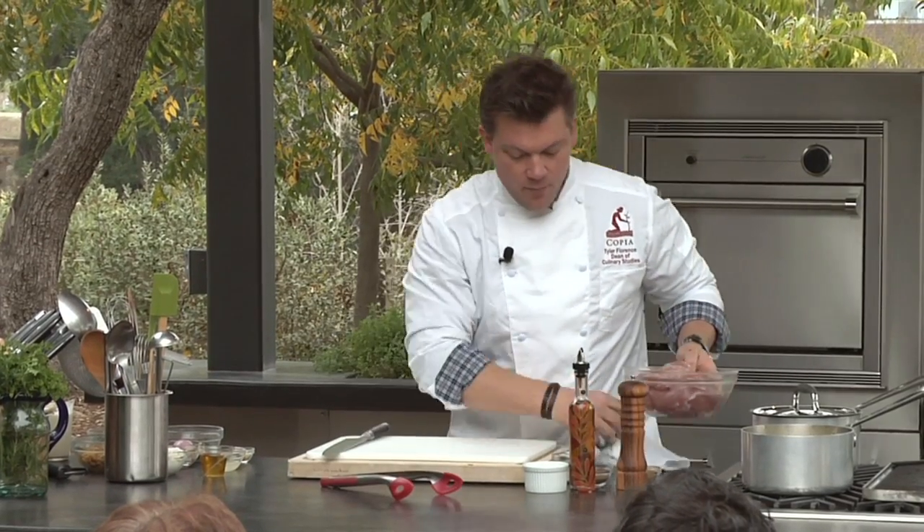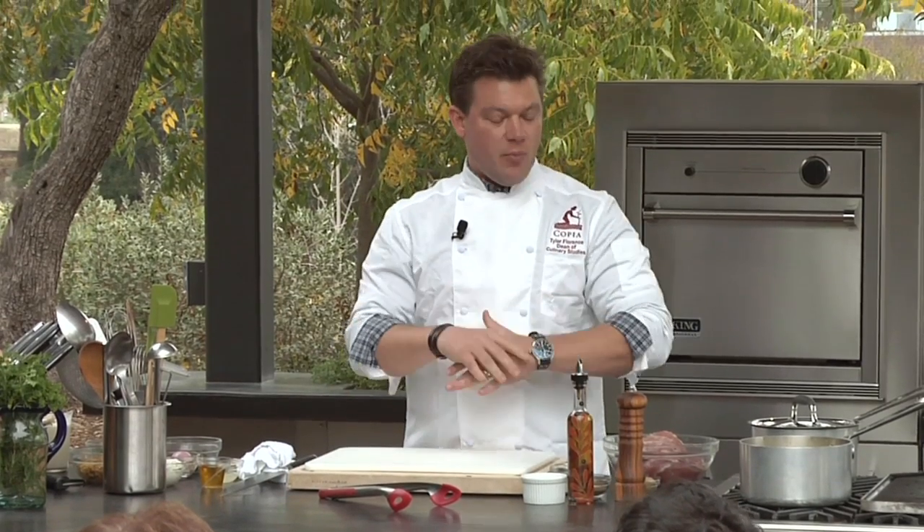Marinades for me have to be one thing only: dry. A lot of people will take some sort of wet, acidic substance, almost like a vinaigrette, and they'll marinate meat in that. It doesn't do anything delicious to your meat, and I'll tell you why.